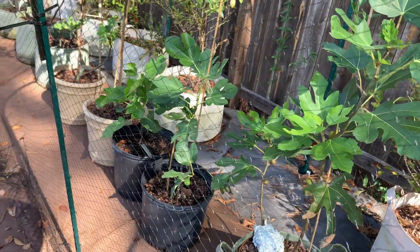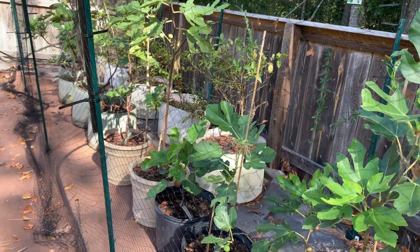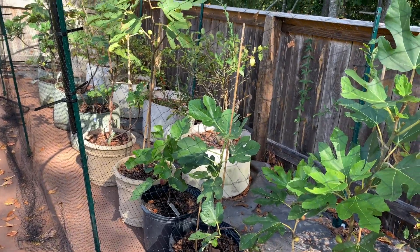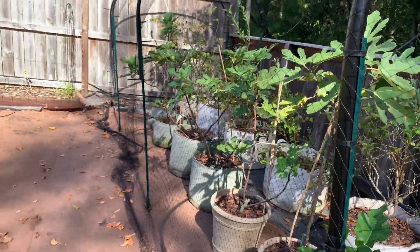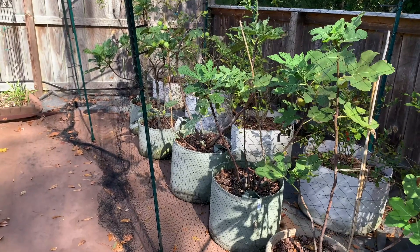Very slow. I think I'm going to do a different fertilizing regimen next year. I think I was very conservative with the fertilizer I was using — all organic and slow release, with just a little bit of fish fertilizer for a fast boost.